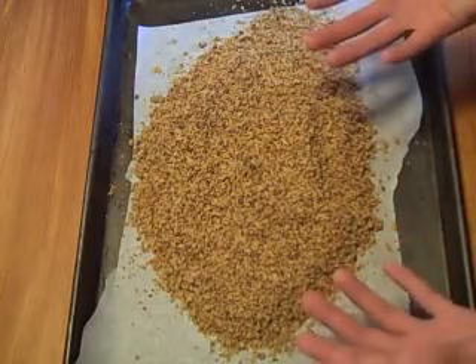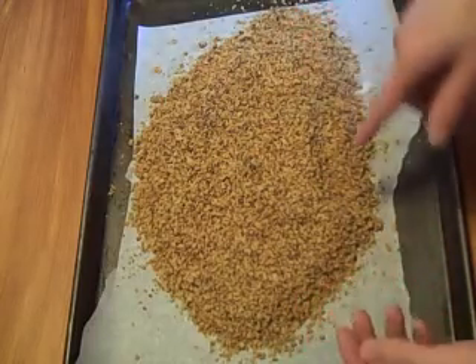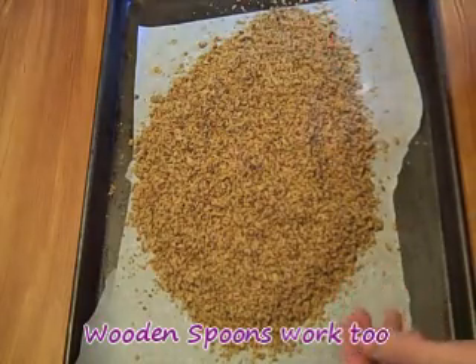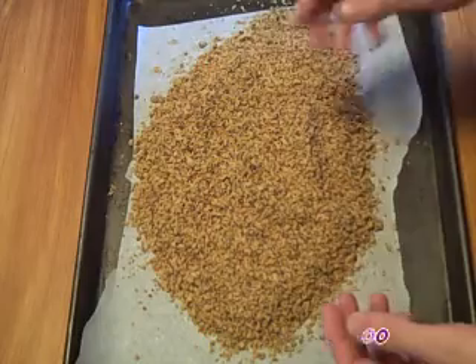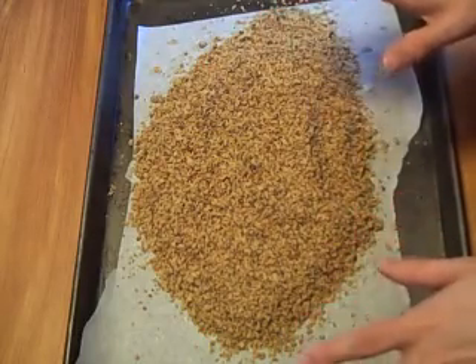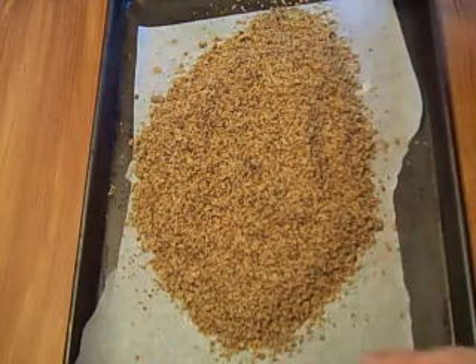If you're doing a whole lot of nuts, especially if they're already ground up, you want to make sure you have a heat-resistant rubber spatula so you can stir them halfway through. You might need to bake a little bit longer, like 12 to 14 minutes. Just keep an eye on it to make sure you're not burning your walnuts.